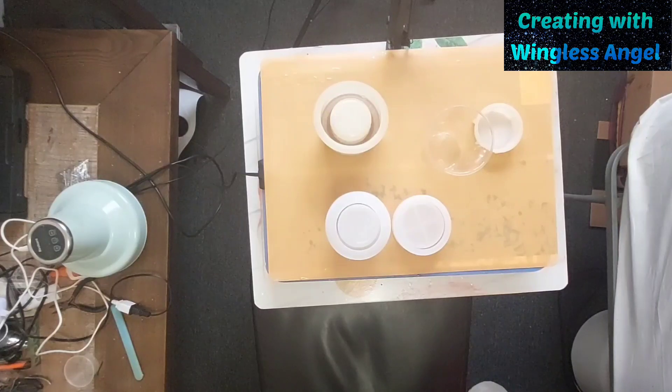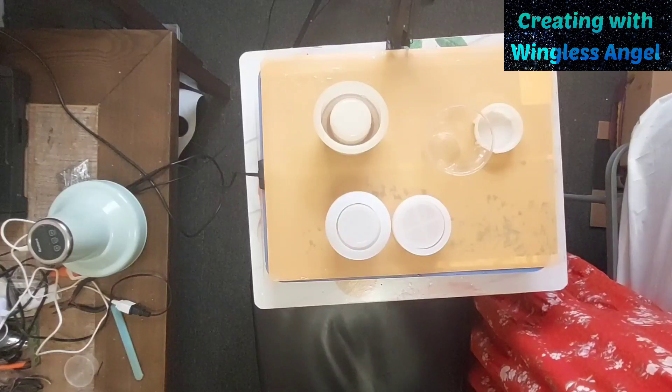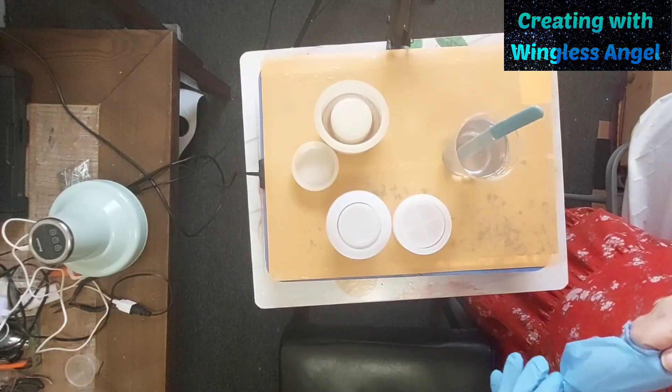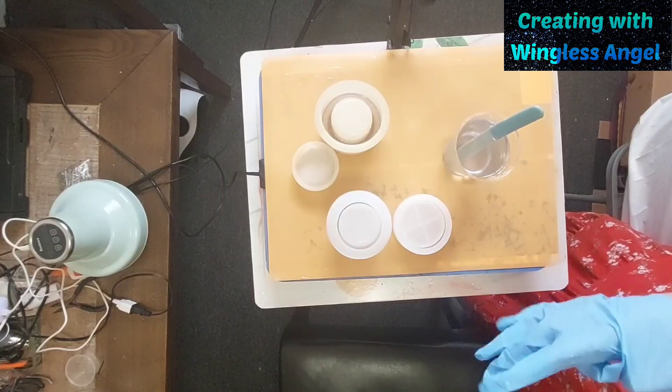Let me get on my gloves, make my resin, and then come right back. Alright. I got it mixed up. I'm going to put it in the debubbler. Then I'm going to add glitter to it — into these pots.